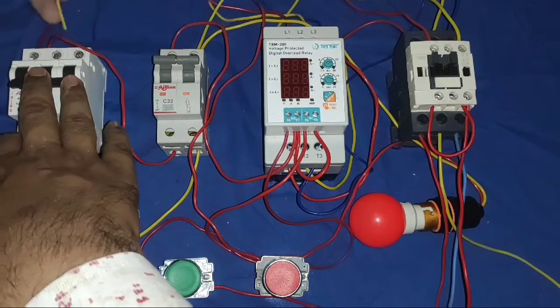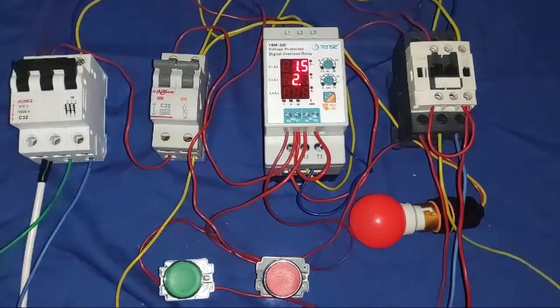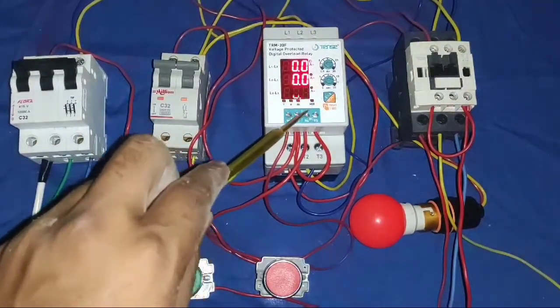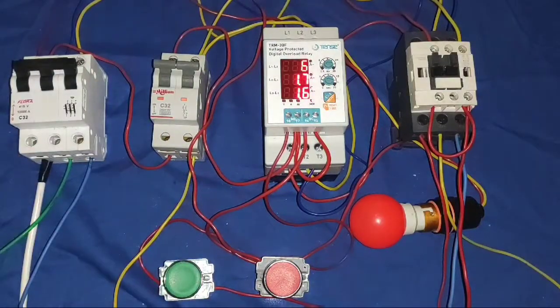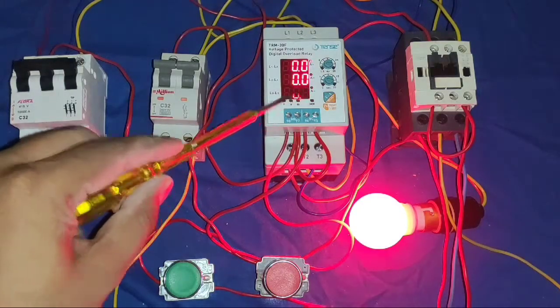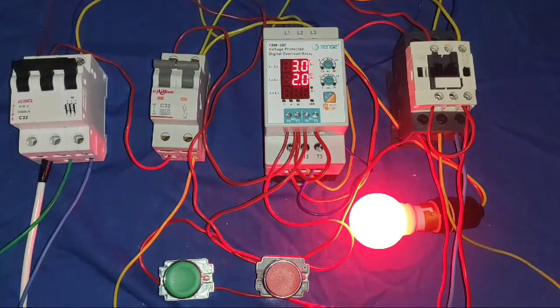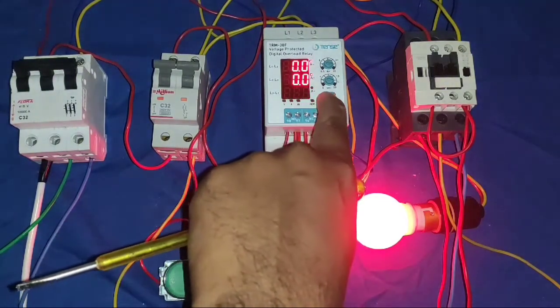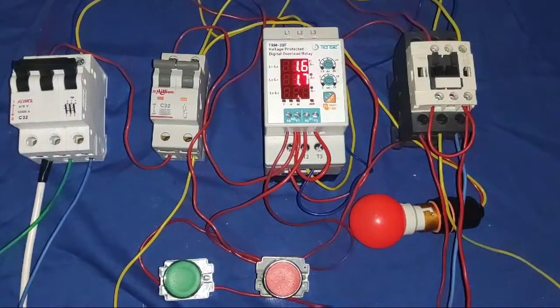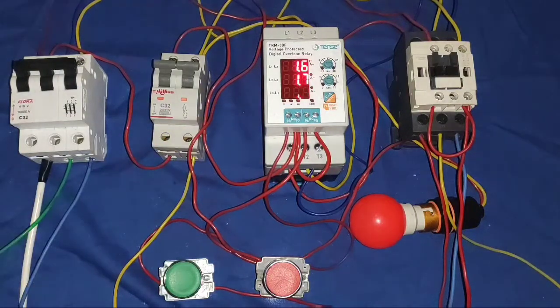So we have checked this protection device — if your motor takes more current, your motor will not start because of overload condition. If any phase is broken, your motor will not start because voltage is not coming properly. If the phase sequence is changed, you get phase reversal protection. So in a single protection device, you get multiple protections: overload protection, over-voltage and under-voltage protection, phase failure protection, and phase reversal protection.